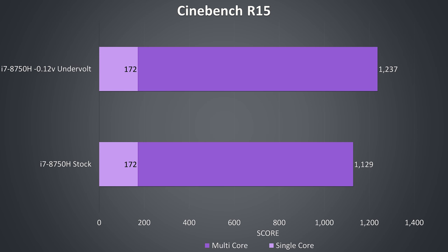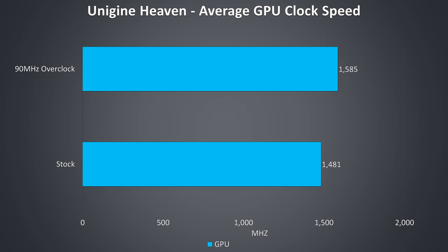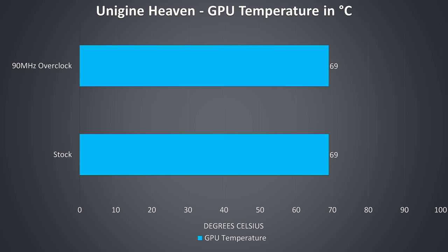Cinebench benchmarks showed full performance in single core in either test, as power limit throttling only occurs under multicore workloads. Once undervolted, full speed of the i7 was achieved. For GPU-only clock speeds under a graphical stress test, the RTX 2060 was power limit throttling under both stock and overclocked tests, with no temperature changes since it was power limit throttling.